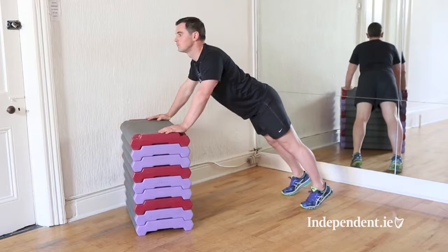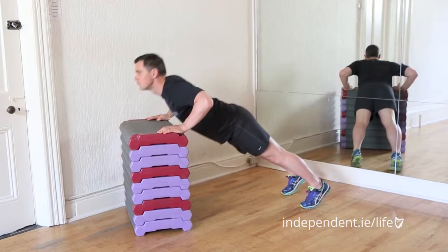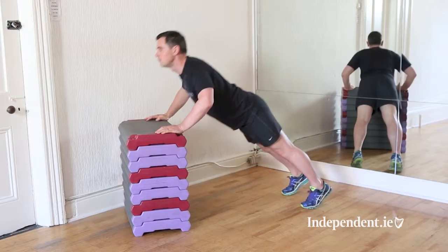This exercise is a table press-up. It's great for the shoulders, great for the back, great for the arms and also great for the core as well. For every exercise you do, have your belly button pulled in towards your spine — it's super, super important. For this one, take a table, put your hands on the table, make sure it's safe and make sure it can't move.